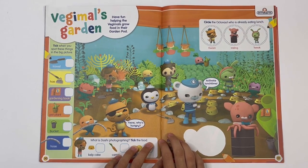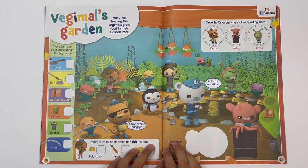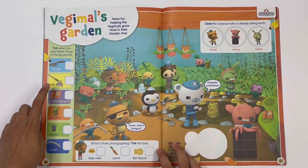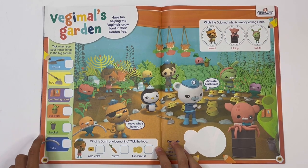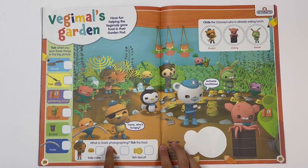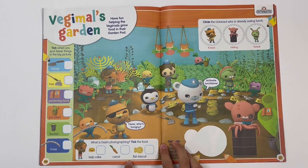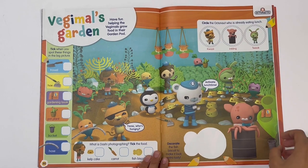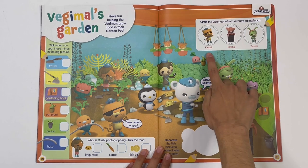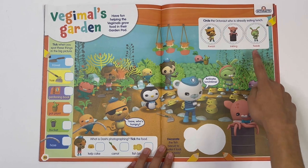Octonauts — Vegemoles' garden. Have fun helping the Vegemoles grow food in their garden pod. You can spot the things in the big picture: trowel, hoe, garden book, plum pot, bucket, and hose. What is Dashi photographing? Take the food: cupcake, carrot, fish biscuit, carrot. Circle the Octonaut who is already eating lunch — Quasi, Inkling, Tweak. It's Tweak!